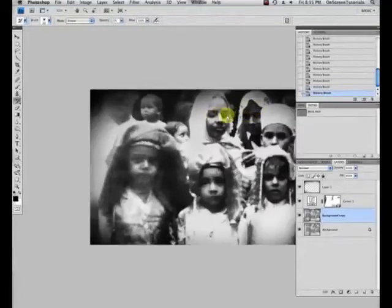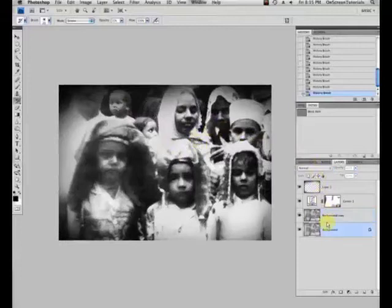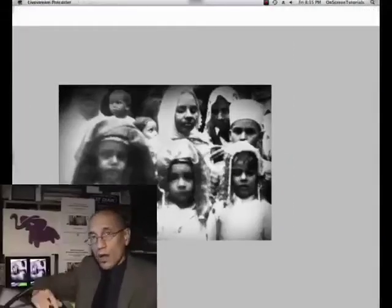And she's looking over — come on children, smile. Alright, so there you have it. Before, after, before, after. Well, that was the revision. There you have it.